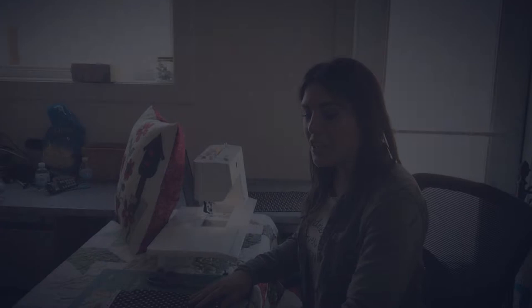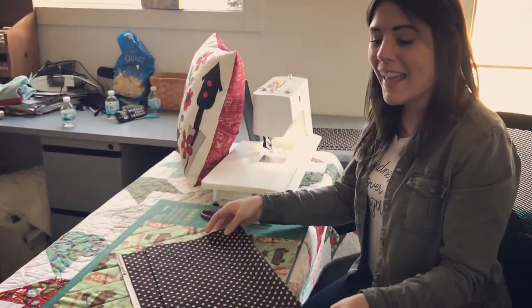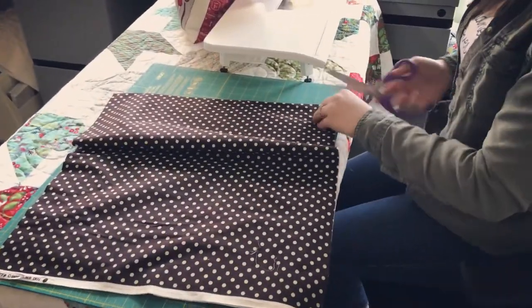To start the back, I'm going to pick a half yard of fabric and cut it on the fold. I've got my selvage here and my fold is at the top.